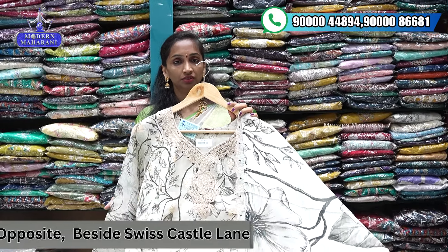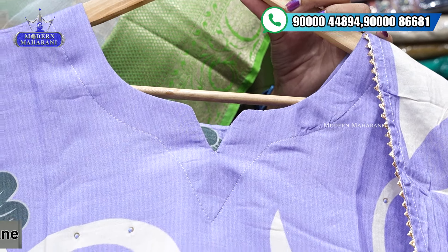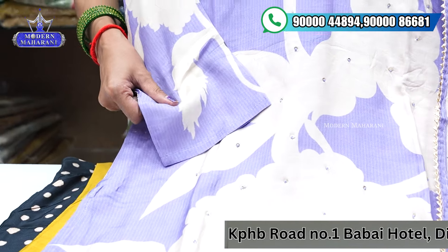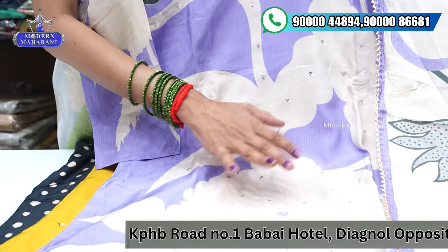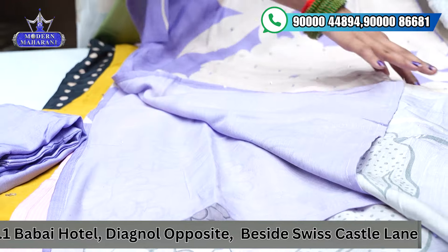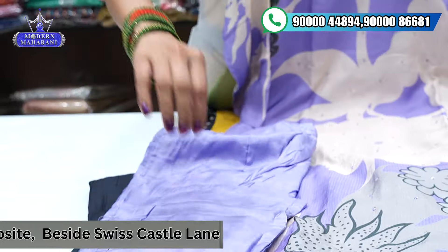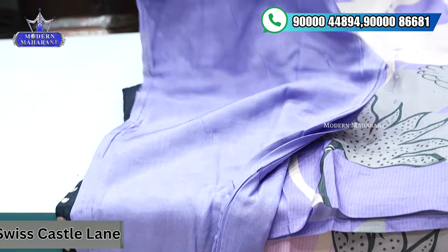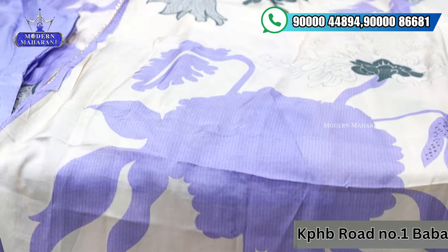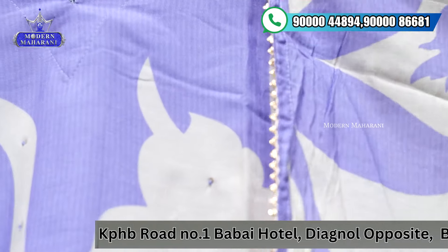Next color combination — heavy work with knot work and a beautiful V-shape design. It is a trending color combination in pure muslin with a three-quarter sleeve. Simple knot work with digital prints. V-shape neckline with self-color combination on the bottom. Available in medium to double XL sizes.